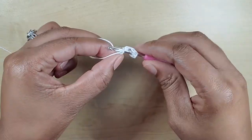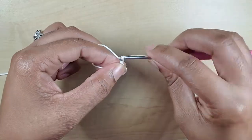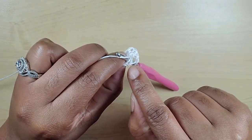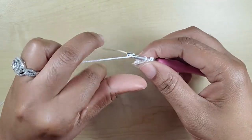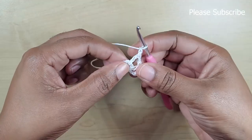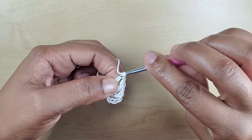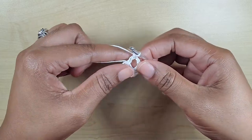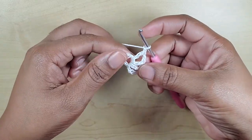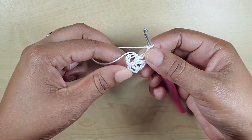Yarn over, insert your hook in the circle, and make a double crochet — that's our second. Chain one. Yarn over, insert your hook in the circle again — we're going to be weaving the tail in as we go around. Chain one — that's two chain-ones. Yarn over. Continue making your double crochet and chaining one until you reach a total of seven, plus this first one, making eight. I will see you at the end of this round.